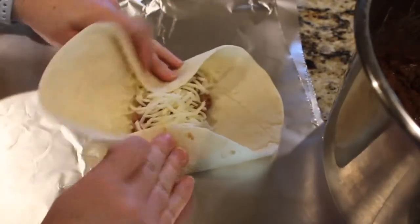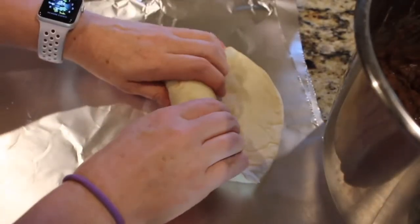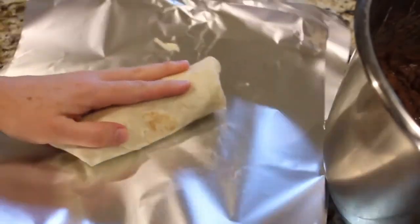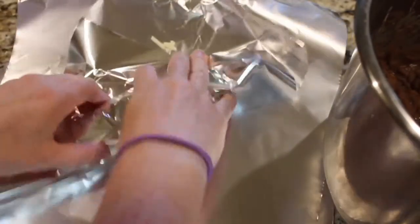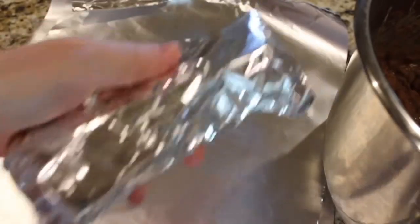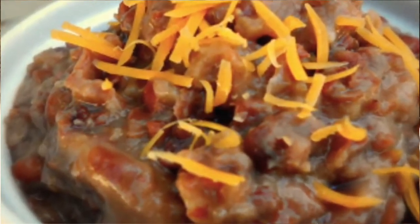Then you're going to go ahead and roll it up, and make sure you get the corners in tightly so you won't lose beans. I just do one piece of foil per burrito — roll it up so there are no places touching the air, and then I stick these individual things right inside my freezer.